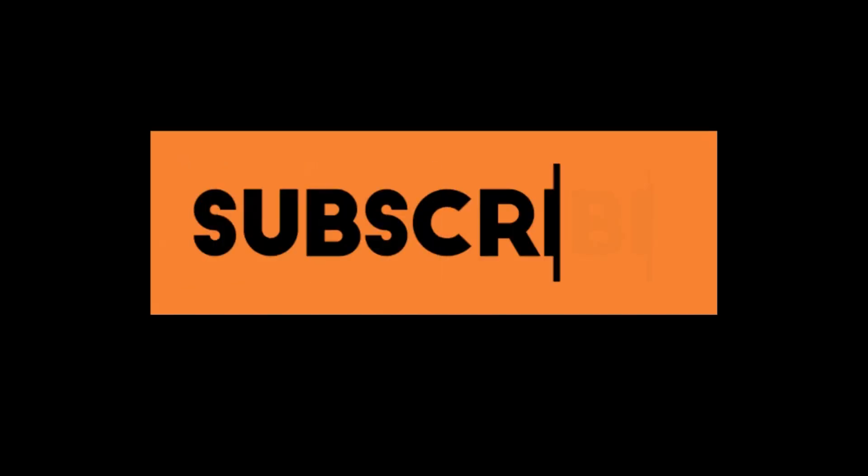Let's get cooking, and if you're new here, please hit that subscribe button. 80,000 subscribers already — crazy. Thank you for all of your support.